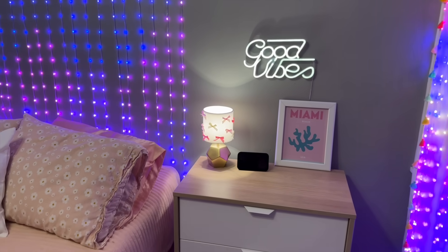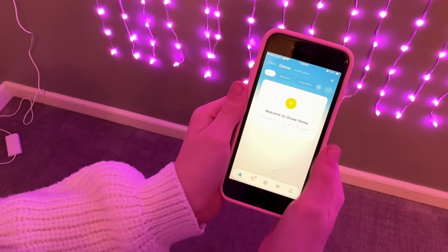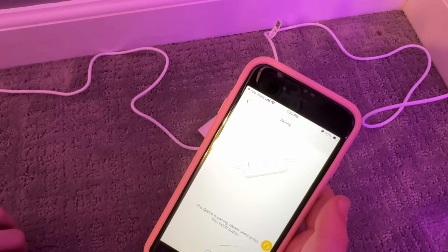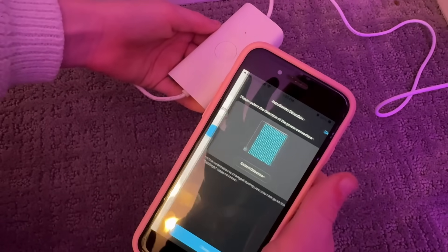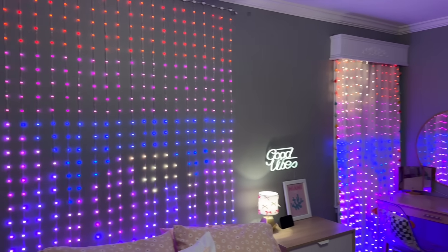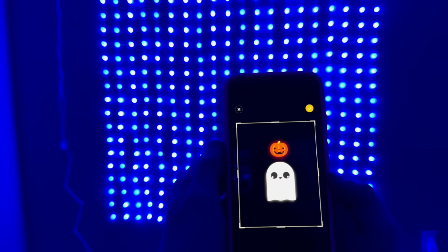Now onto the super fun part — the Govee app, where you can enjoy a wide range of smart control options for a more convenient experience. Install and open the Govee Home app. The app is super easy to use and automatically detects each device. Connect it to Wi-Fi and that's it. We uploaded Vivi's favorite GIF using the app, which allows for incredible personalization, but that's just the beginning.